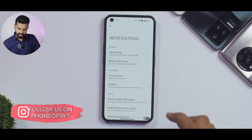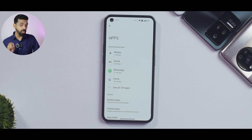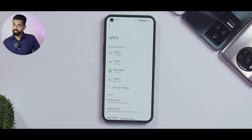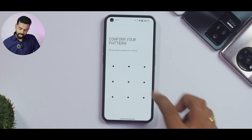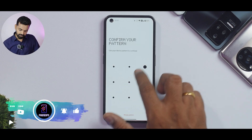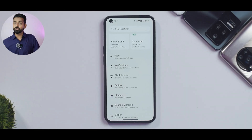A major highlight in terms of functionality: if you go to Settings and then Apps, you'll notice that apps can now be cloned and locked as well. On an AOSP system, having this functionality is really neat, and Nothing have done a pretty good job providing an app locker and app cloner that lets you lock or clone almost any app installed on your device.